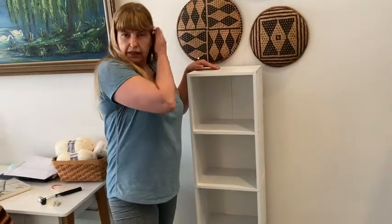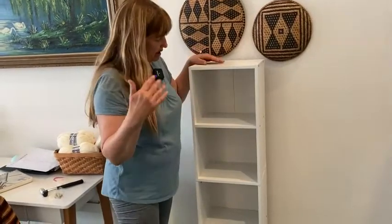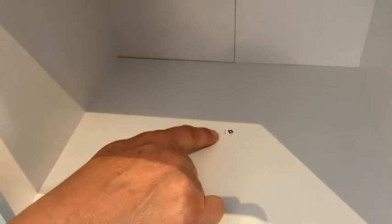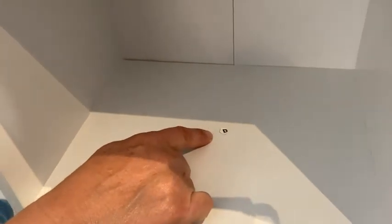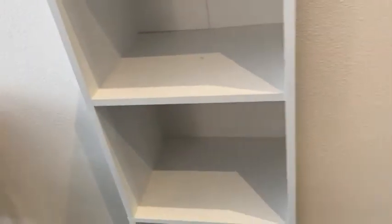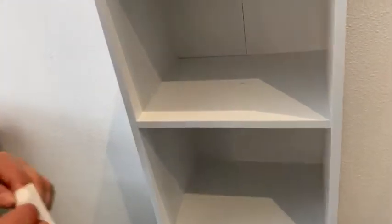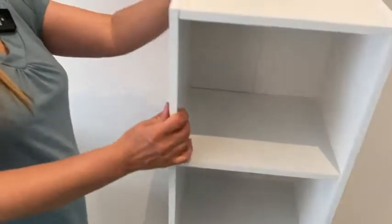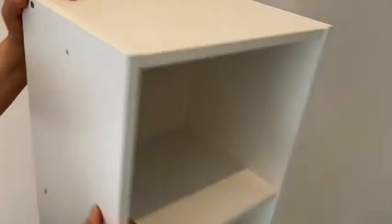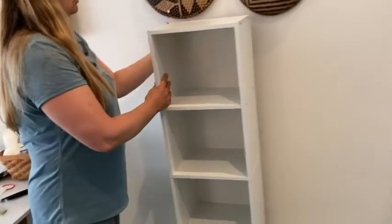One other tip and a bit of a con: these little stickers that identify the parts are really helpful when putting it together, but if you go to peel them off afterward you can lose a little bit of the finish — you can see where I did that. What I intend to do is put one of the white cover stickers over the top. Be careful, because if you peel the label stickers off, you might lose some of the finish.